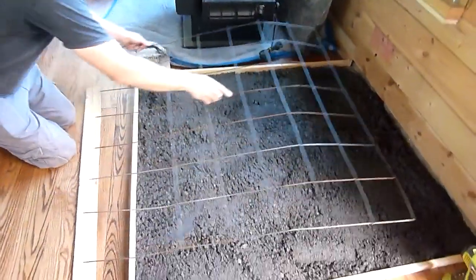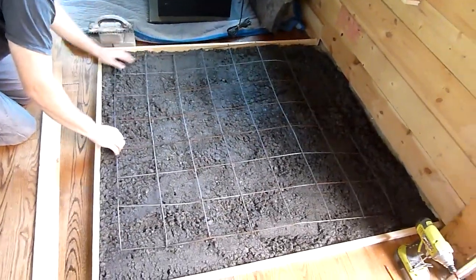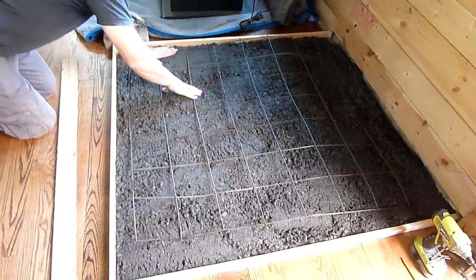After pouring about an inch of concrete, I added the wire reinforcement and then another inch and a half on top. The wire should keep the slab from cracking.